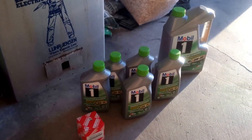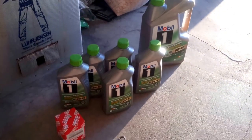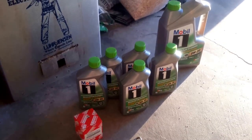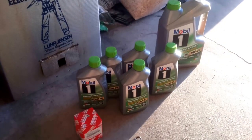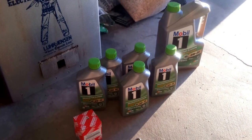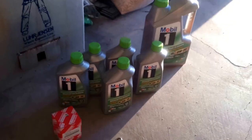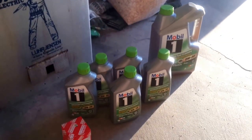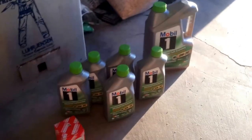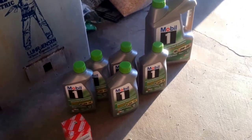Before we get started, let me talk about the supplies you're going to need. You'll need 5 quarts of Mobil 0W20. I just use Mobil because it's my favorite brand, and I can always find lots of rebates. It's available everywhere, but if you want to use Pennzoil or Valvoline - Valvoline now has 0W20 - that's fine. Whatever brand you want is fine, as long as you use a good quality, fully synthetic 0W20 oil.